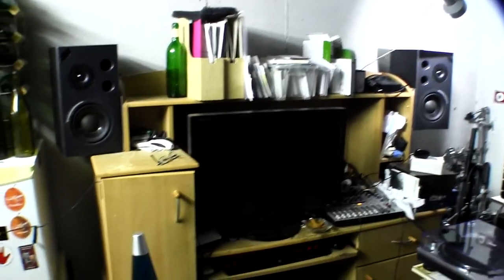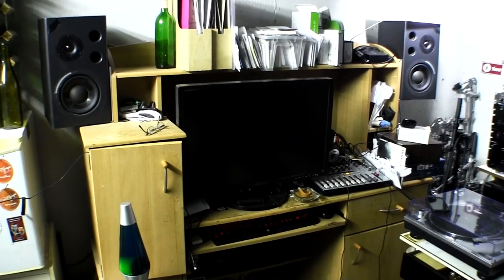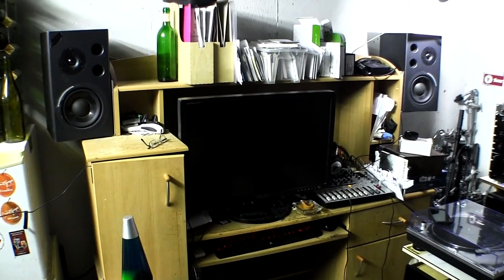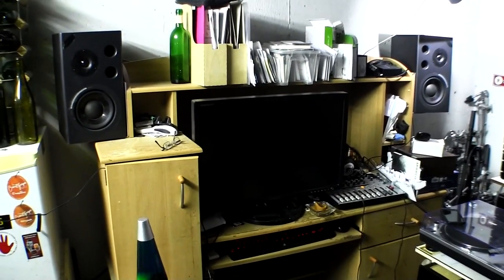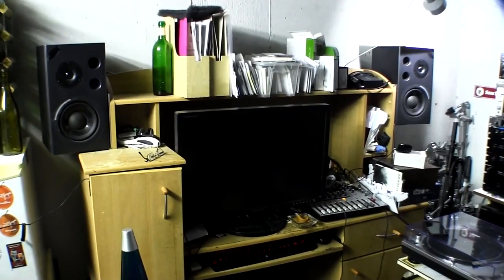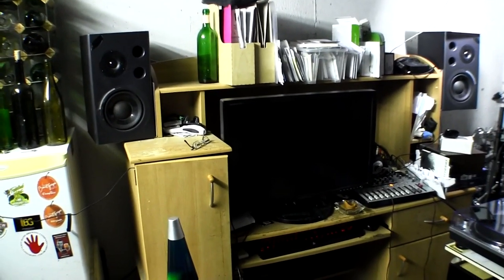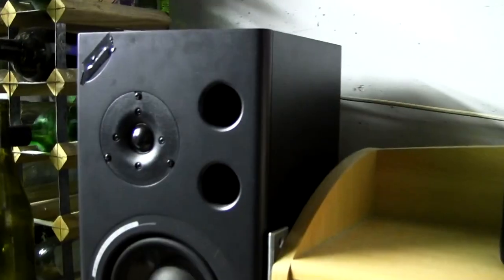There are my speakers — as you can see at the top right and top left I've got my Alesis studio monitors. These were donated to me by a very good friend of mine. To make a long story short, he just upgraded to a better system. They're great speakers and they sound awesome, but there is a slight problem — let me show you.